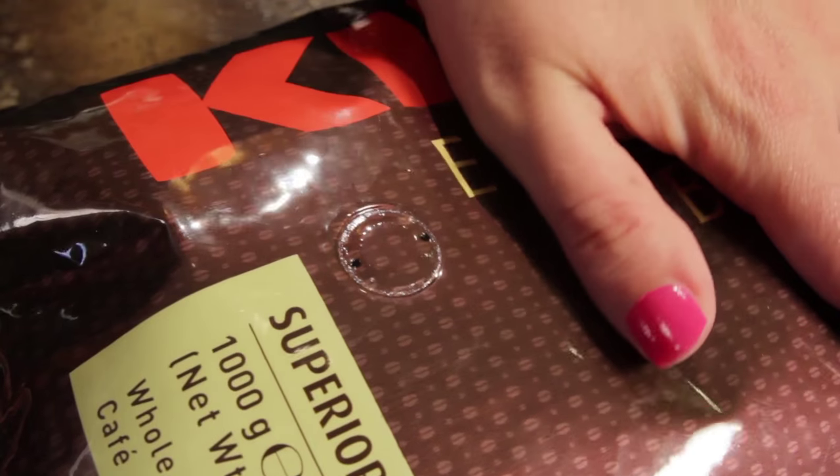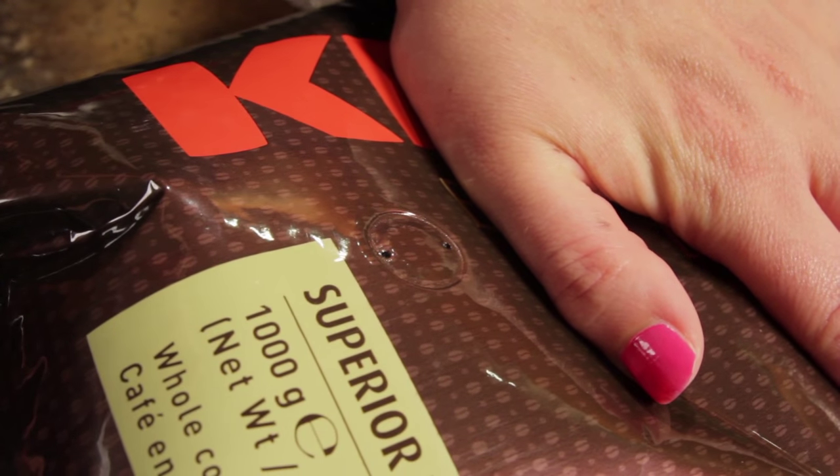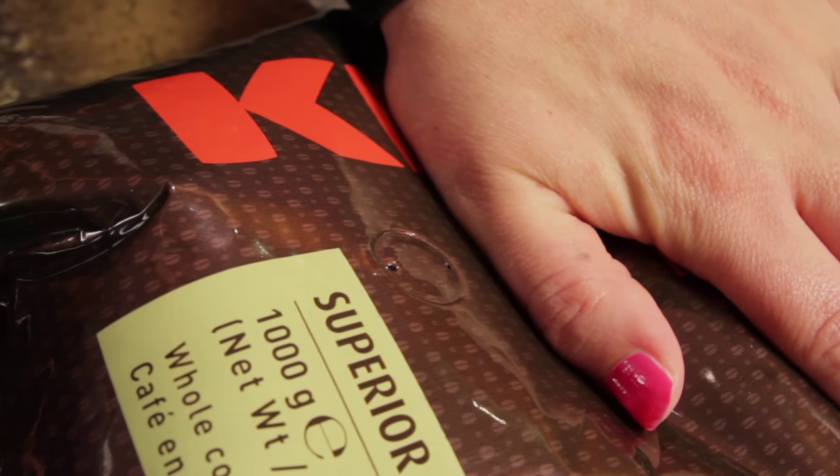After roasting, whole bean coffee gives off CO2 gas. Without the valve, fresh roasted coffee could cause a sealed bag to expand to the point of bursting. So the valve lets the CO2 escape. Because the valve is one-way, it keeps oxygen out. And that's important because oxygen is the enemy of freshness — it's what causes coffee to go stale.